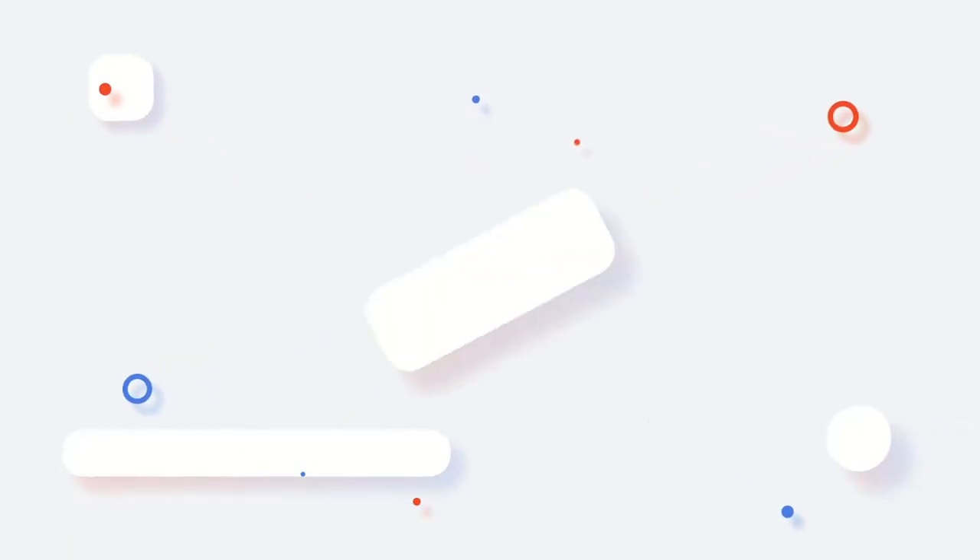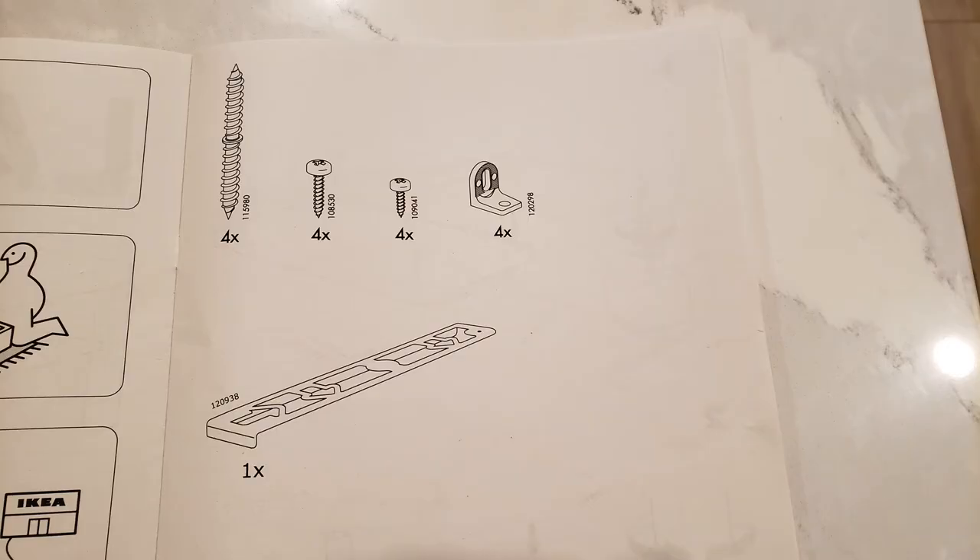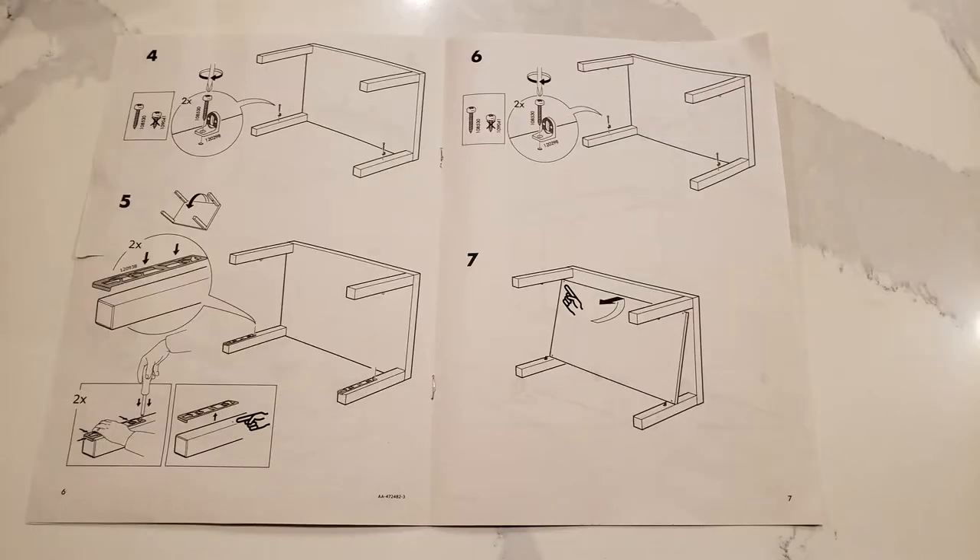Help support our channel — simply subscribe, like, and share our videos. Thank you. This product comes with a step-by-step installation guide.